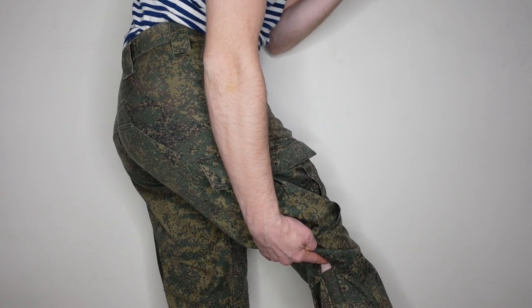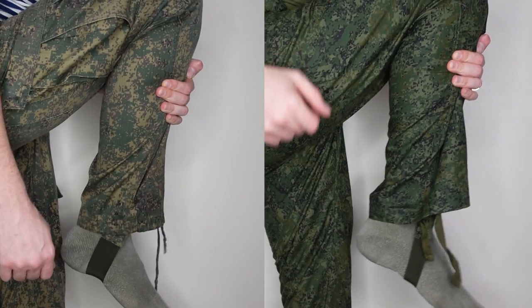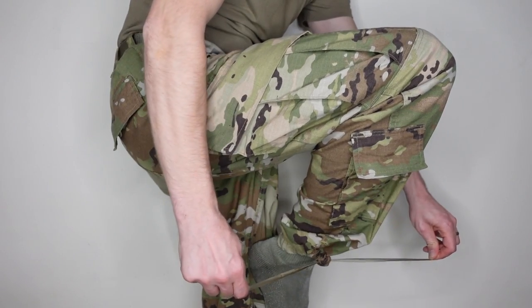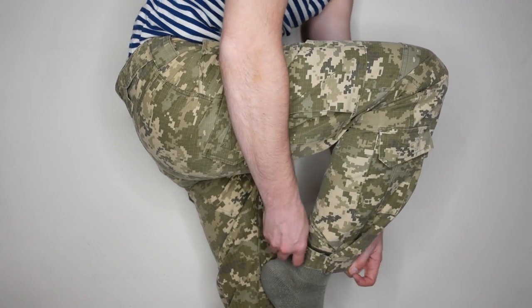On the Russian VKPO there is a ventilation opening on the back part of the leg. Russian and Belarusian trousers have drawstrings and straps at the bottom of the leg. American trousers only have drawstrings. On Ukrainian trousers there are Velcro straps, as the trousers are fixed over the boots.